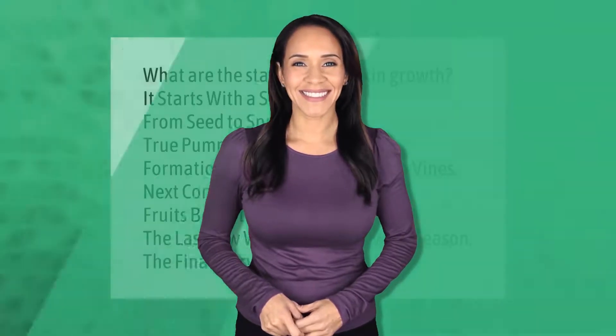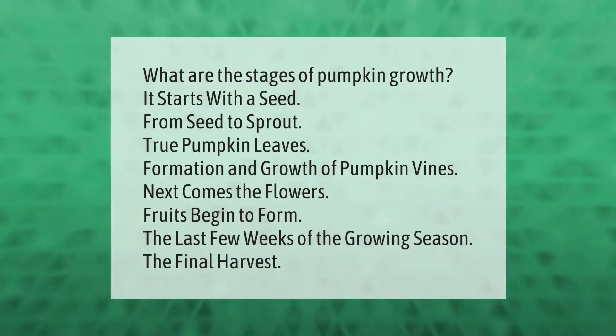What are the stages of pumpkin growth? It starts with a seed. From seed to sprout, true pumpkin leaves form, then growth of pumpkin vines. Next come the flowers, fruits begin to form in the last few weeks of the growing season, and finally the harvest.